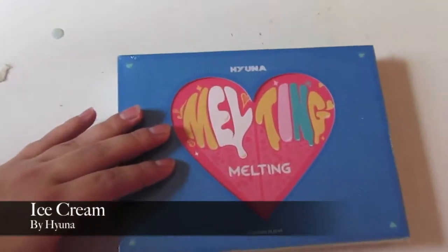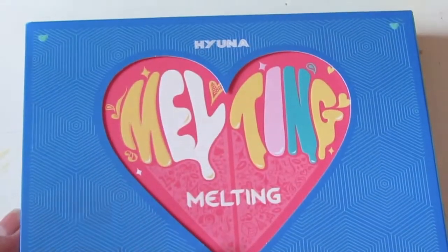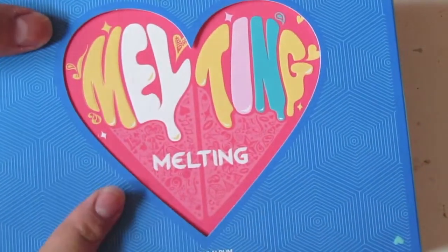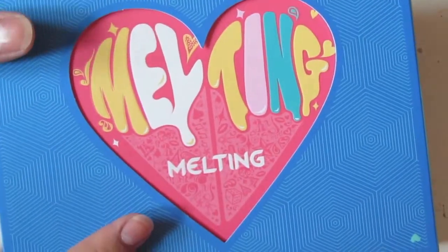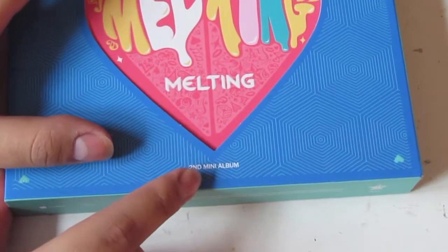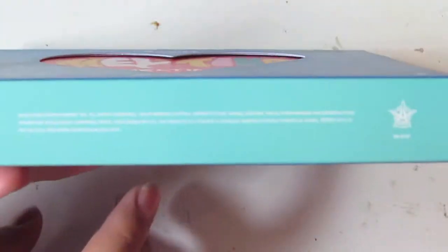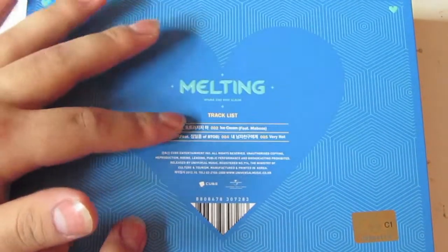Here we have Hyuna's second mini album, Melting. This is the front of the album. The colors are blue, turquoise, cameraman green, pink, orange, white, and so on. As you can see, it says Hyuna — Melting in the heart. Down here it says second mini album. On the side it says Melting, second mini album. And here's the back. The back has Melting on it and shows you the tracklist.